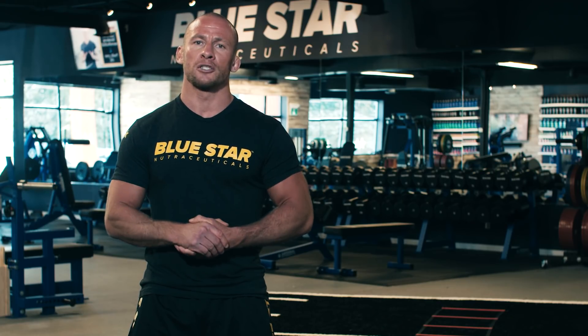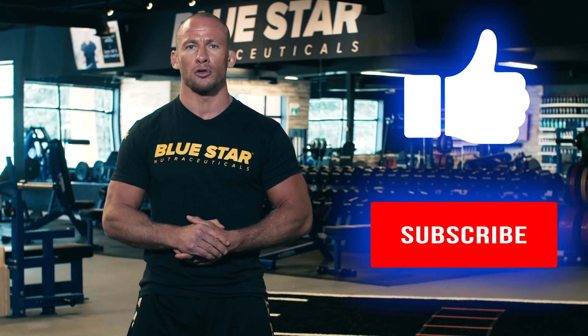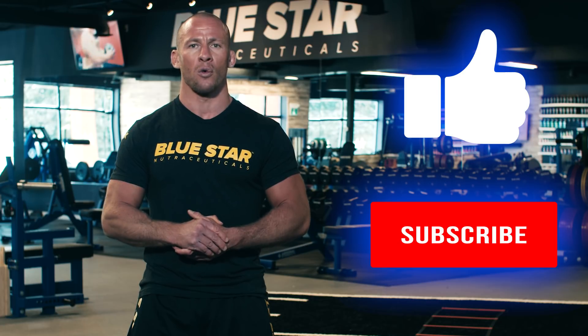And that's all she wrote. Smash the thumbs up if you liked this video and you're pumped to give this a shot. Be sure to subscribe to Blue Star Nutraceuticals for more killer workouts and videos just like this. As always, stay strong.